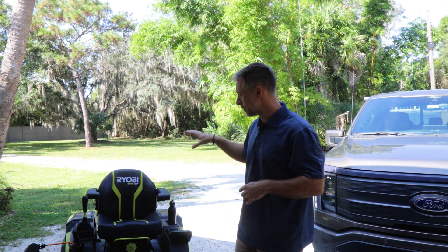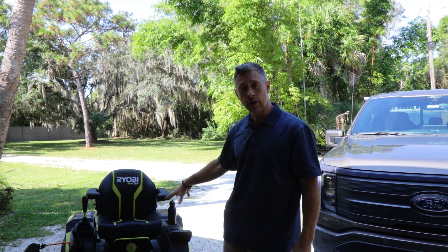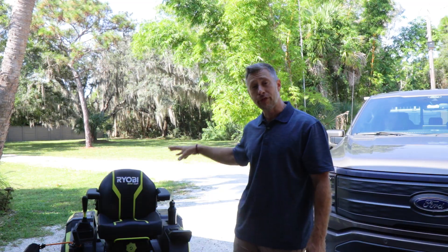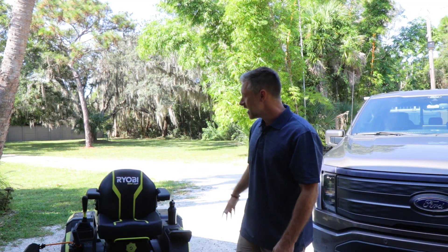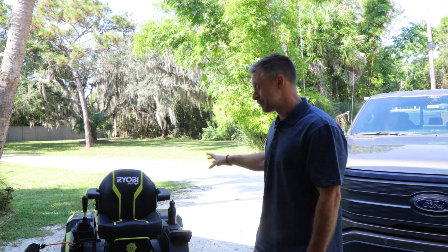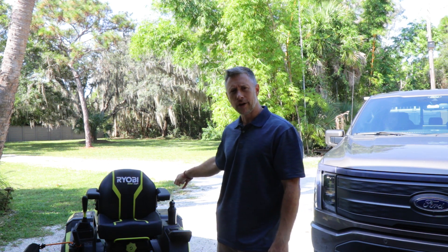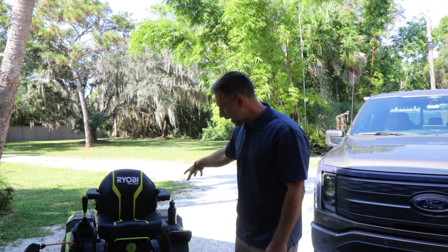It uses a combination of Ryobi 80-volt batteries. This is the 54-inch mower, and depending on the size mower you have determines the amount of batteries that came with it. The 54-inch comes with three of the 80-volt batteries that sit right behind the seat in a compartment. You also get four 40-volt 12-amp-hour batteries on the side of the mower. Those can be used on some of your other 40-volt tools, except they're extremely heavy, so I don't recommend using them on your weed eater or blower.